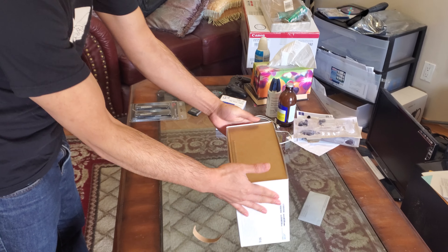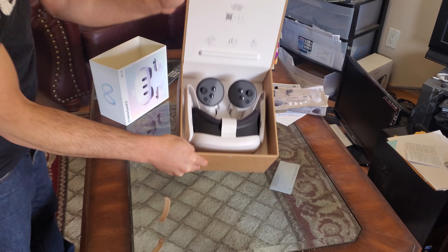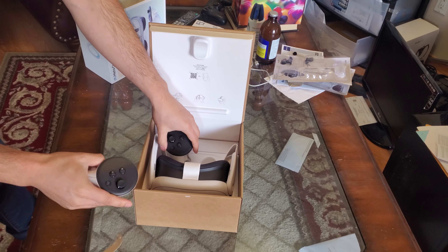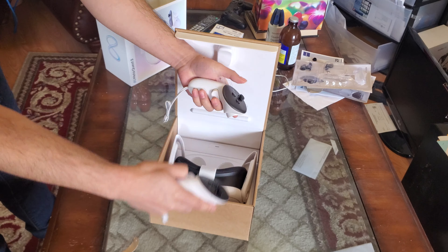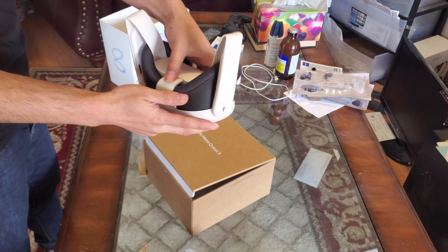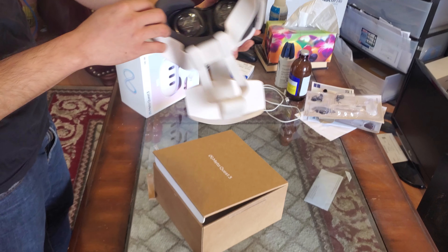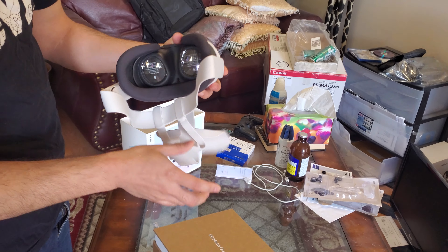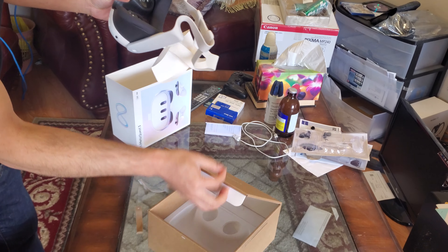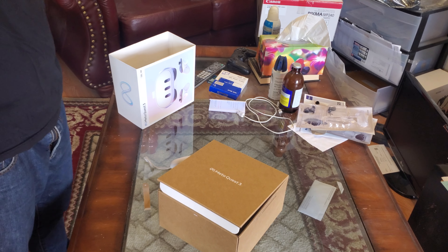This is my unboxing. This is where the controllers are. This is the headset. There's still the wrap. I'm going to put it on and see if it's comfortable.